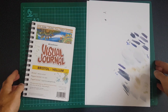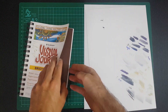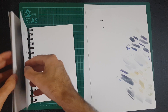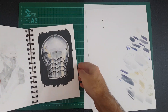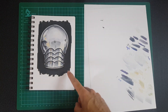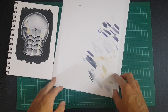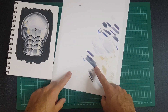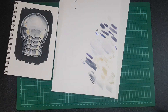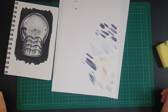Hey guys, welcome back to another video. In this video we're going to be testing out alcohol markers and trying to achieve a rust effect. I already have a scrap piece of Bristol board here that I used in a video last week to test out some of the greys, and I also have my shoulder pad of armor that I painted in alcohol markers. If you're interested in watching me draw that, I'll put a link on screen and in the description below.